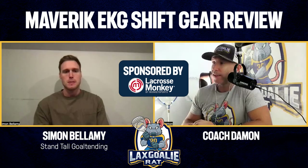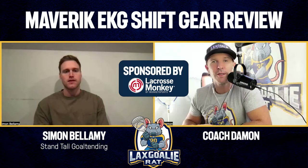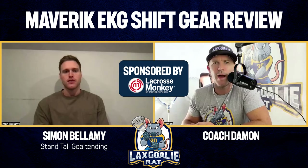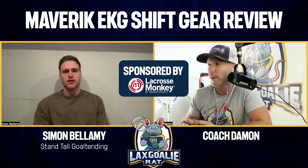By the way, this is sponsored by LacrosseMonkey — they sent over this chest pad for us to test out. Thank you very much to them. Definitely shop at LacrosseMonkey. Those guys have hooked us up and I've bought a lot of stuff from them in the past with nothing but amazing experiences. Check it out at lacrossemonkey.com.